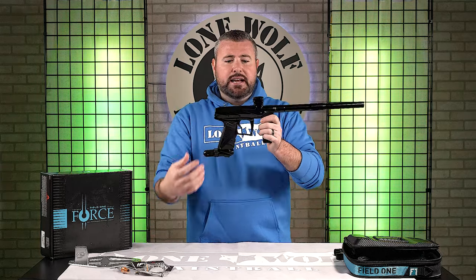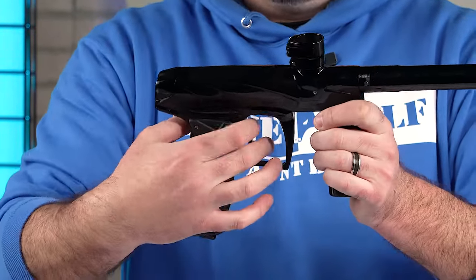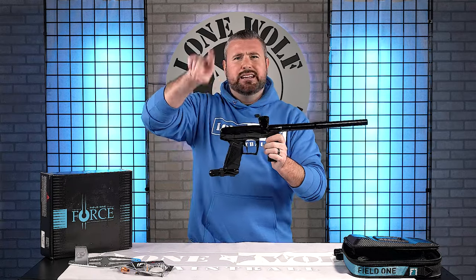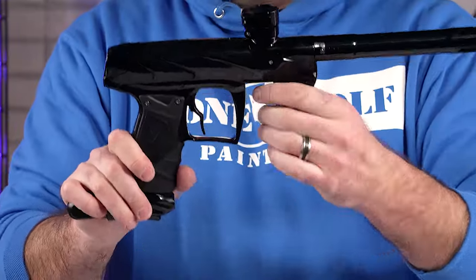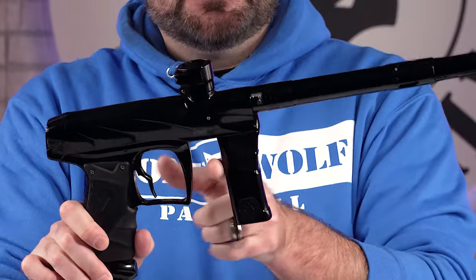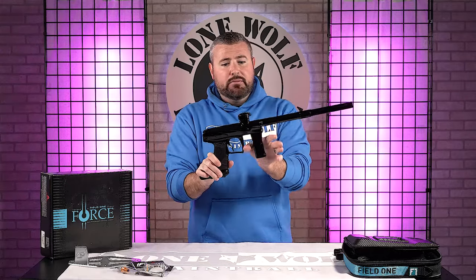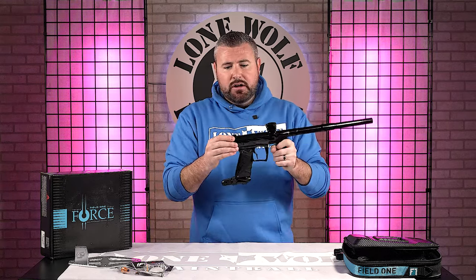Other than the milling, you've got your standard deuce-style trigger. It's probably one of my most favorite styles because it's got a hump in it. When you're trying to walk that trigger it gives you a nice feel compared to a blade or fang style. I really like the trigger — plenty of room in the grip frame, and even in the front grip region if you've got bigger, fatter hands.